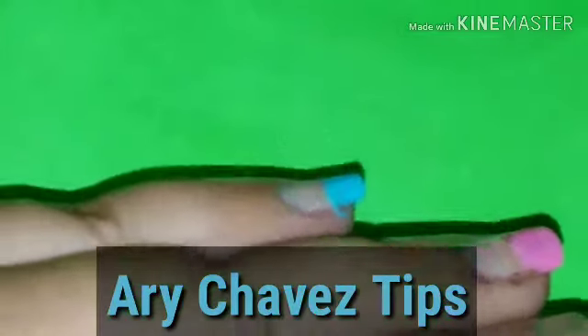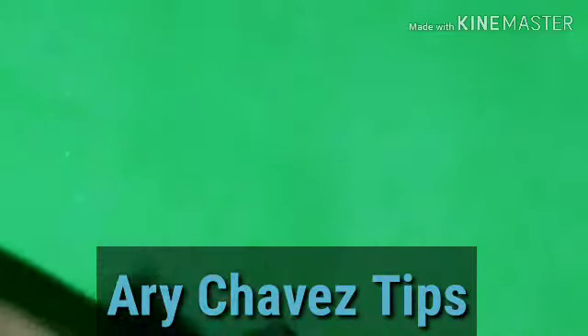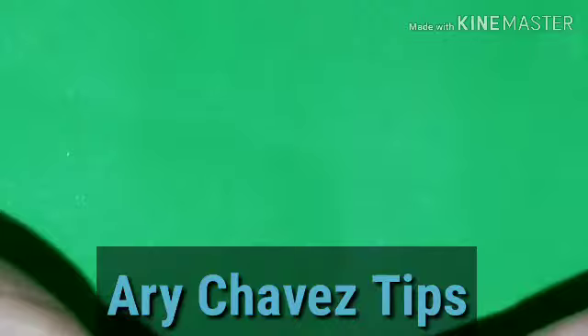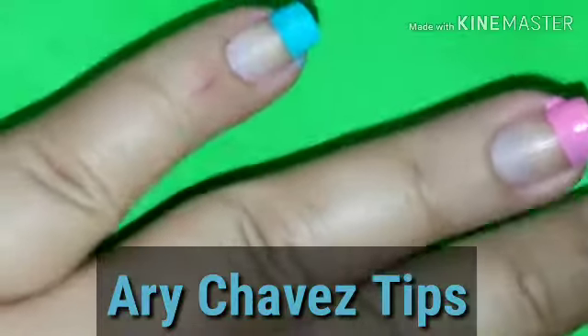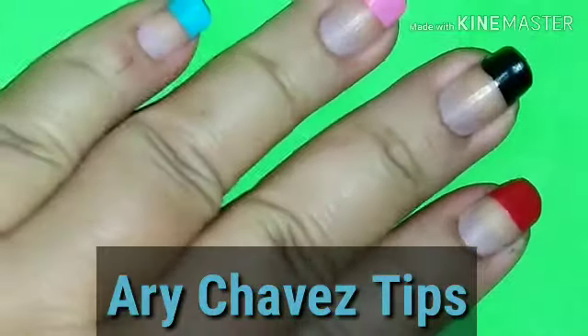Ya que se secó súper bien, vamos a retirar el diurex. Así queda. Por ahí quedó un bordecito, solo se quita con un poco de acetona. Igual no lo hagan tan grande porque aquí ya se me pegaron. Un poco más pequeño. Y así vamos a retirarlos todos. Listo. Ya que retiramos todos los excesos y el diurex, ya quedaron nuestras uñas perfectamente bien sequecitas.